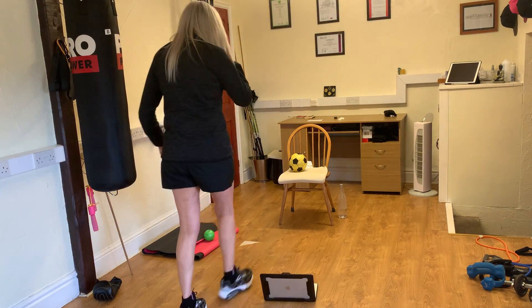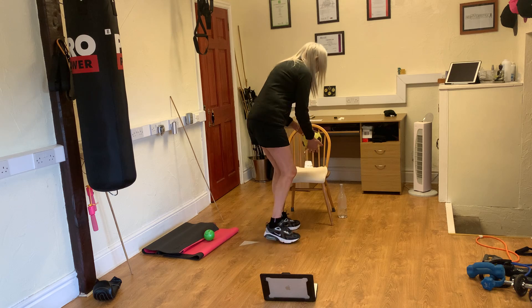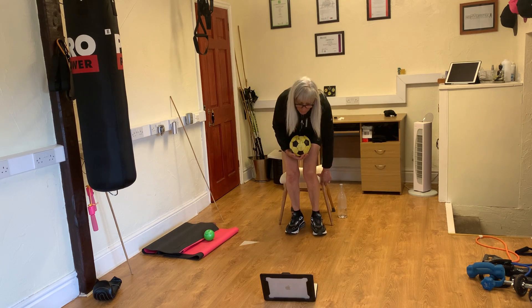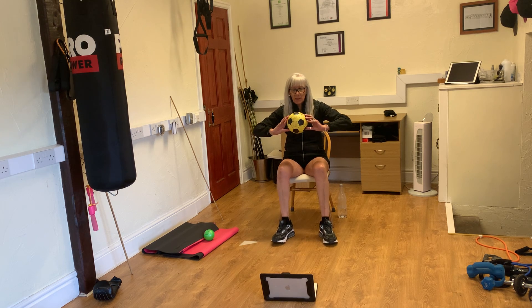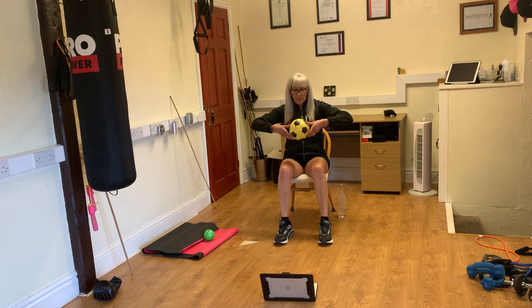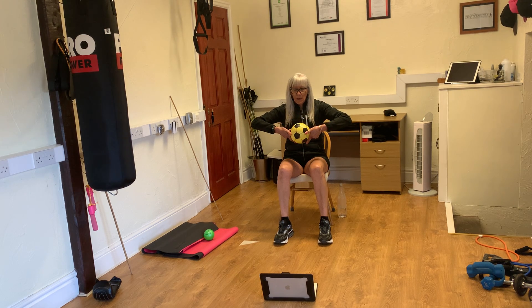We are going to work first with the wrists. With the tip of the fingers we are going to rotate forward and back. One, forward two, forward three, forward four, forward five, forward six. Six more.